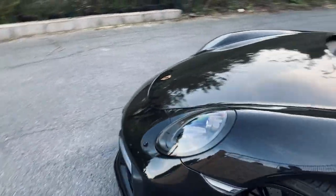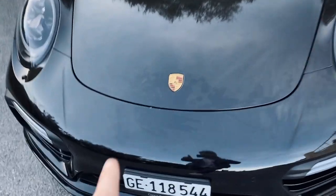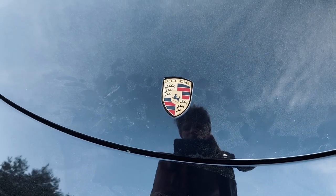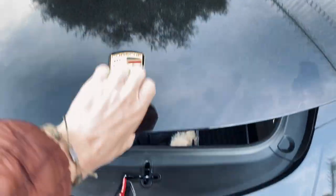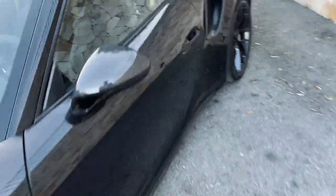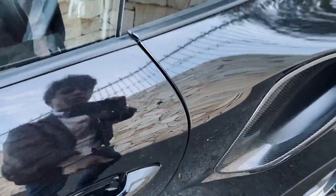It does have keyless go — so keyless entry. If the car is locked up and you have the key in your pocket, all you do is swipe like that and the boot opens. Super convenient, but it does leave fingerprint marks all over the place. And when you're power washing the car the boot keeps opening, which is quite annoying.